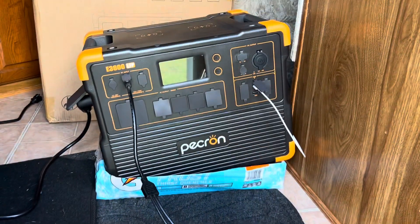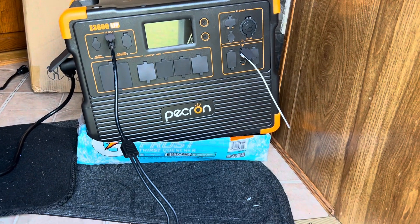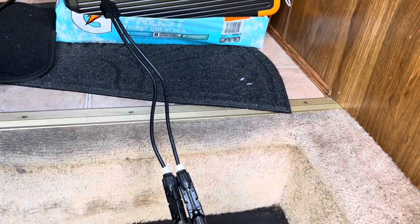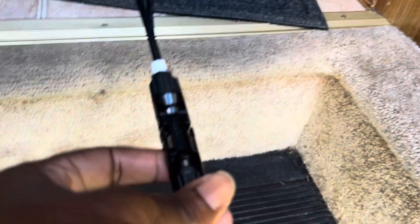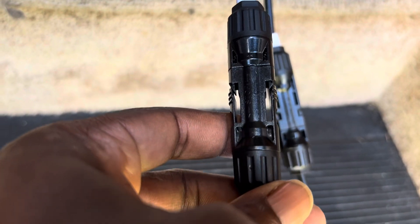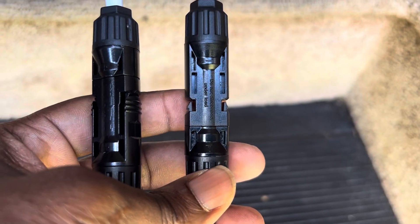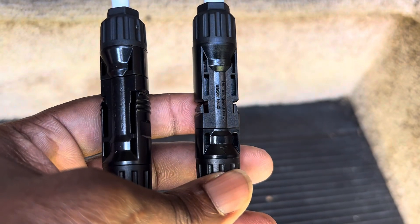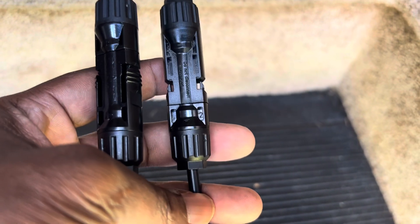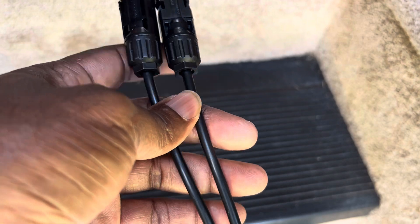This is the setup. That's the connector from Pekron — you can see it has a built-in release. This other one doesn't have a release — that's the one I filed down. It still makes a great connection and is locked in there, but I can actually release it with my fingers.